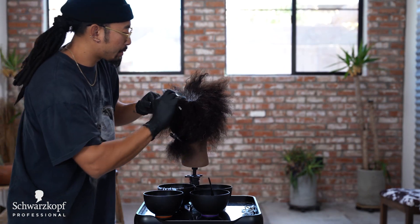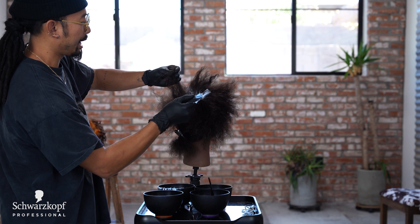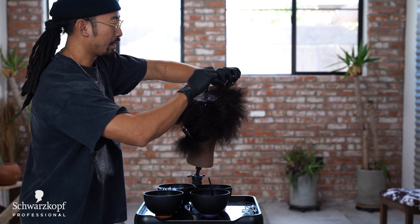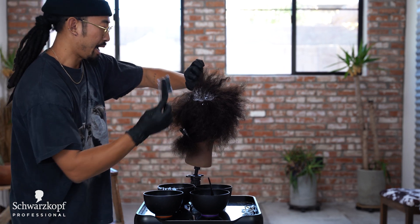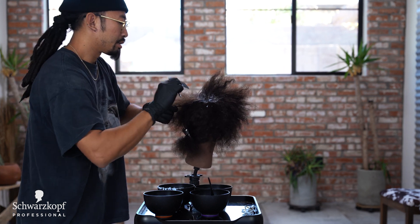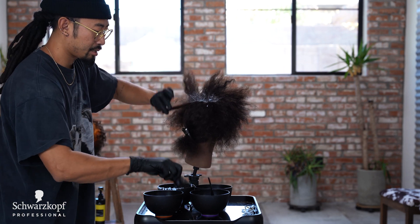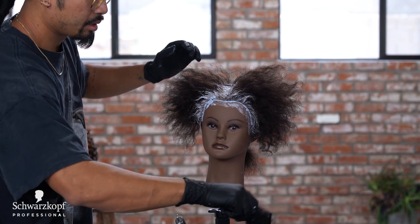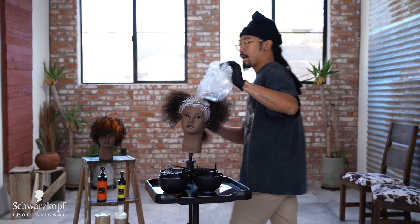For the yellow and orange color we're going to be using a new product called Chroma ID. This is new by Schwarzkopf Professional — it's a colored bonding mask. Going with the bond-building technology, we now have a mask that is a creative color, so you can ensure the hair won't be damaged and stays healthy throughout the entire process.